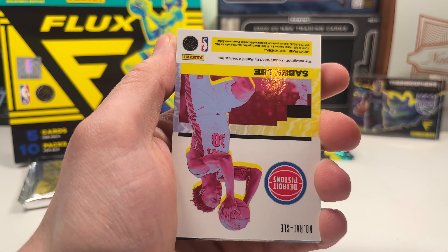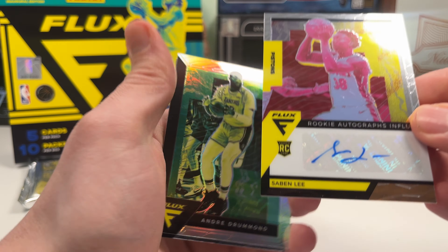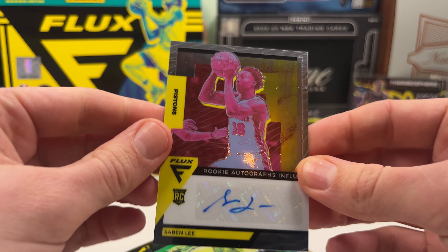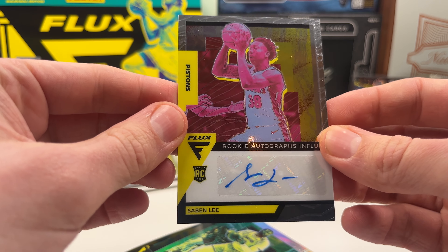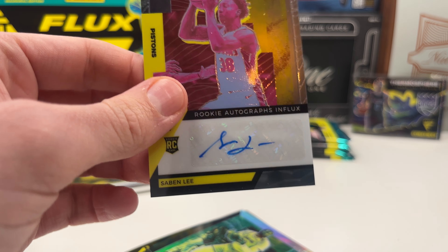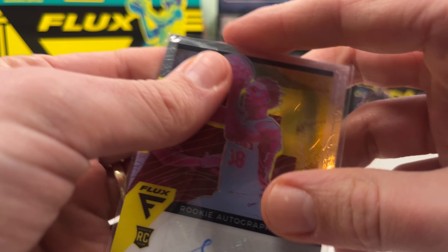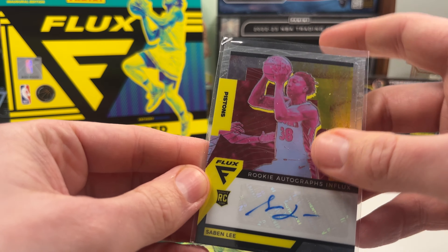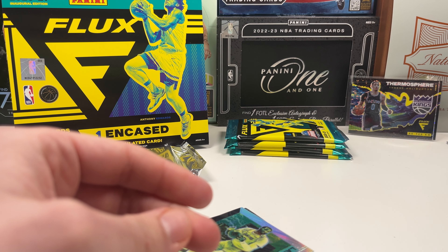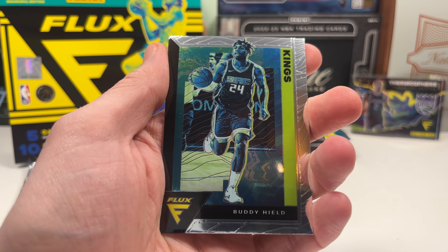The Halliburton is amazing — he's a rookie, I'm pretty sure. We got Kendrick Nunn and — here's our auto! It is a rookie autograph of Saban Lee. That is not what you want. I'm not sure where Saban is right now but I don't think he's anywhere special. We do get a rookie auto which is great, but maybe because we already got the Tyrese, Saban was not the lucky one.